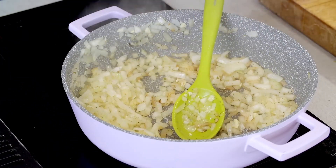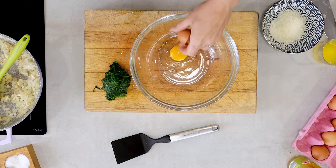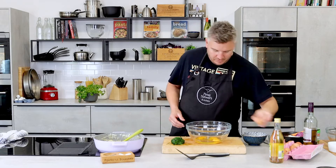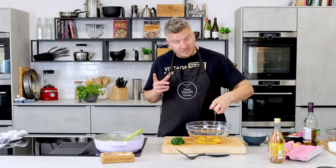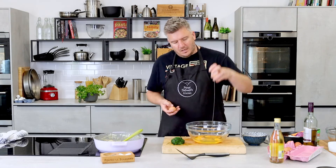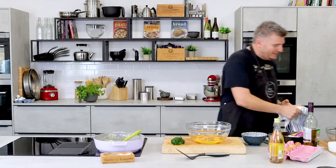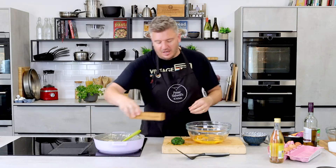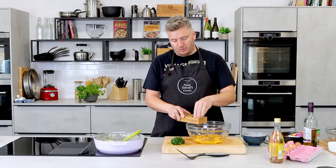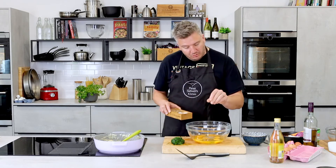The onions are just starting to take on a little bit of colour, so we can turn our attention to our egg mixture. We're going eight eggs because we're serving four people — two per person. We have free range eggs, room temperature — really important. I don't keep my eggs in the fridge. If you're baking, it's really important that your eggs are at room temperature because they are more elastic than when they're fridge cold. So in with a little bit of seasoning — not much salt because we've got feta going in and we've salted our onions, but we do need a decent amount of black pepper.